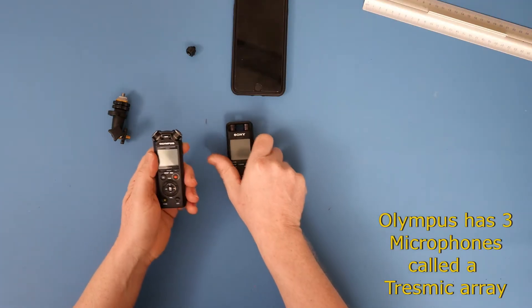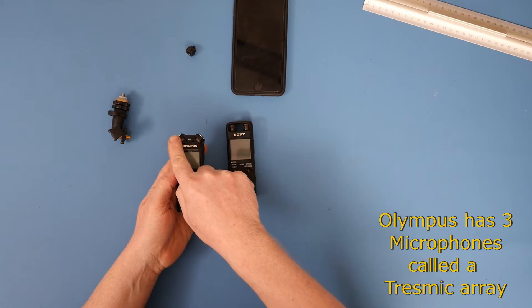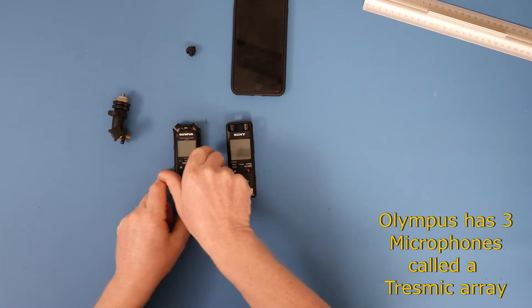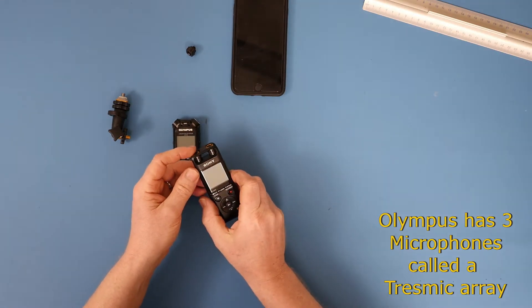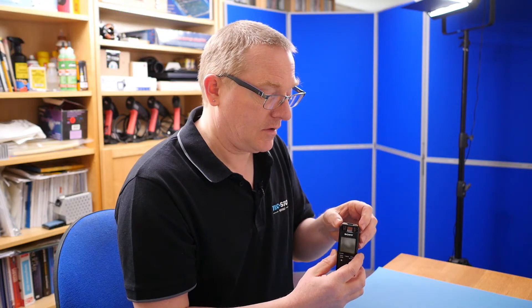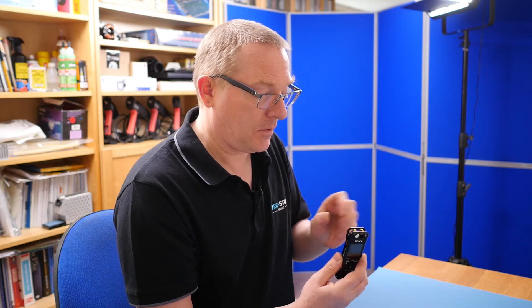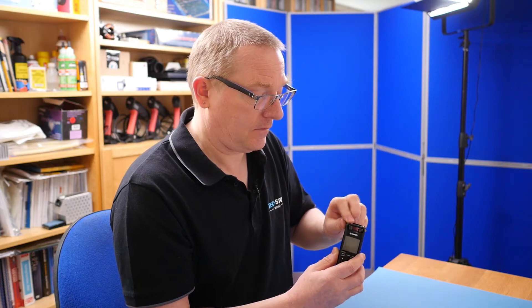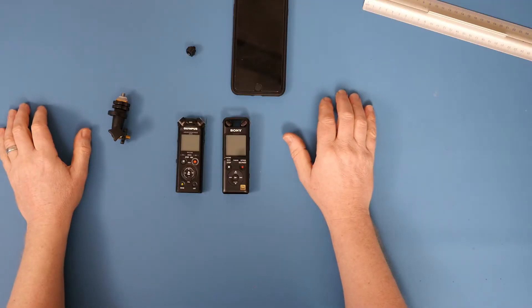The microphones are slightly different. The Olympus has two pointing outwards and a third central mic. The Sony has independently movable mics — pointing up or straight out would be for a meeting, angled inward for a solo performance, and spread wide for spatial sound or outside recordings.